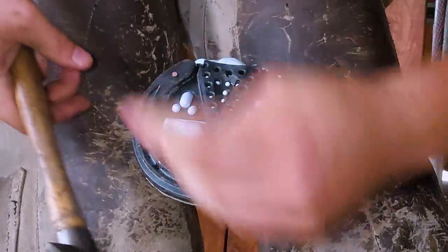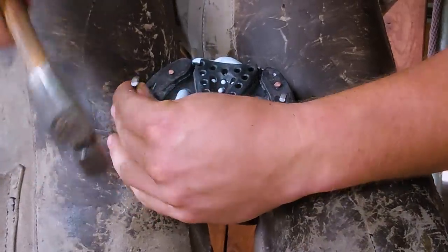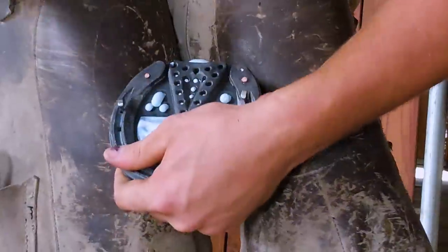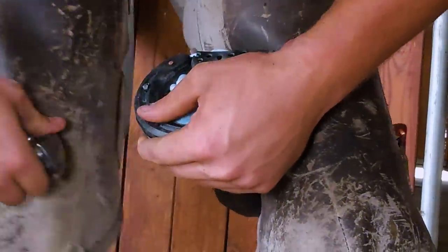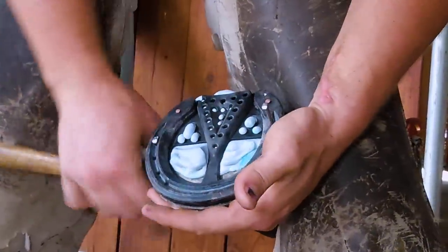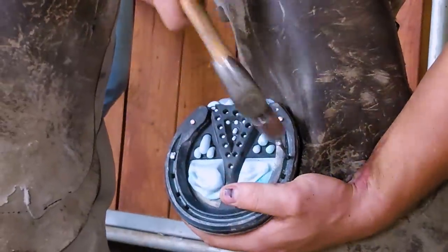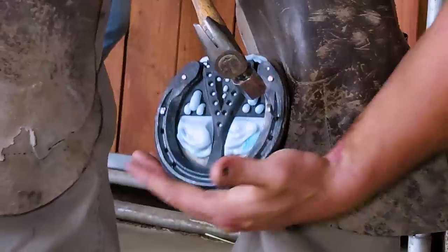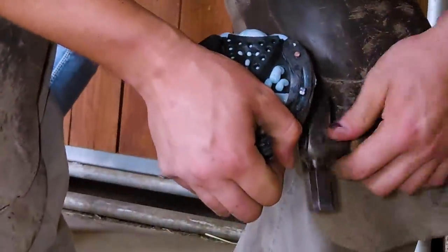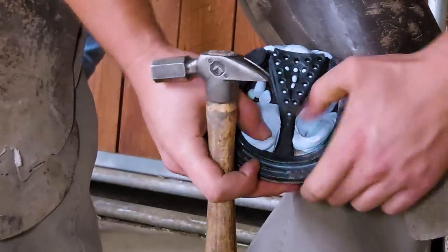I'm doing what they call a perimeter fit, so I want that shoe all the way to the outside of the hoof wall. You'll see how the dental impression pushes into the holes in the half mesh pad — this holds that dental impression in place for the duration of the shoe. It works super well; I've been really happy with these pads. They're one of my go-to things.